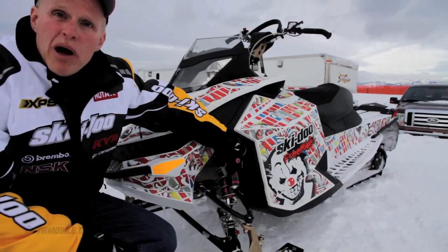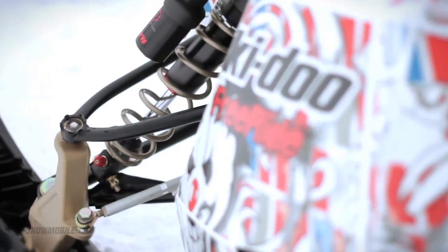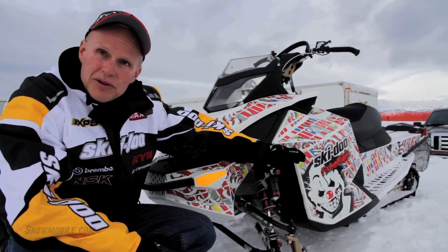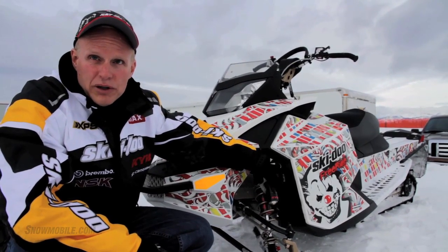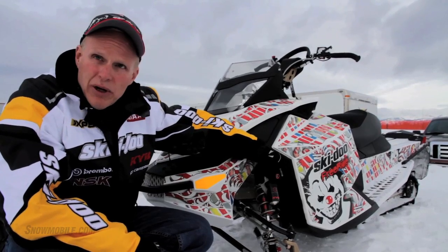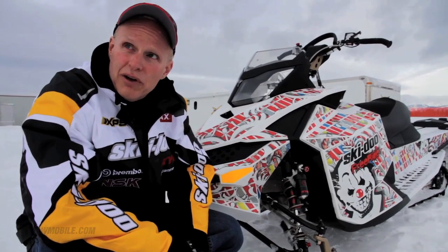For instance, we use the KYB Pro 40 shocks on the Freeride snowmobiles. These guys take on some pretty severe bumps and stuff, and they want to make sure they have a very competent shock absorber on their snowmobiles. The KYB Pro 40 is top of the line for Skidoo — a very, very high-quality shock. It does everything you could ask for, and it also has adjustable compression damping and adjustable rebound damping on it. Very adjustable for your style of riding.